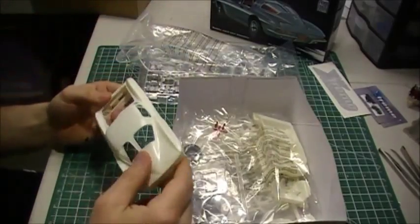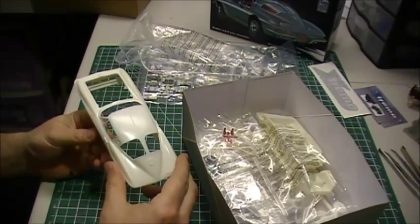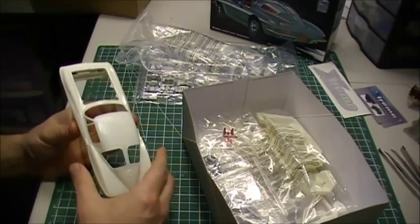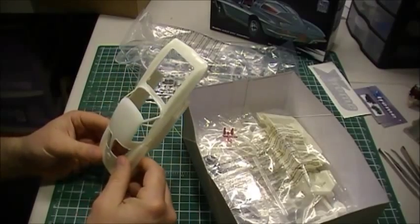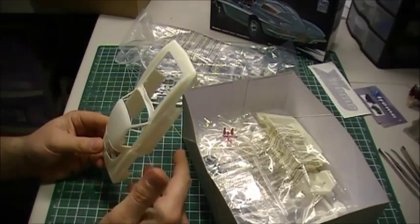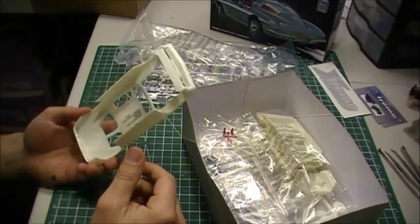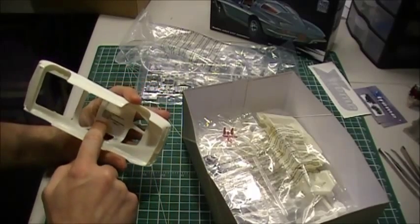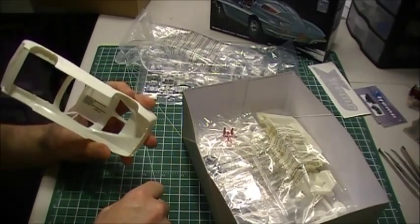One thing I did find — and I found this when I did the review on the 1940 Ford Coupe — the plastic on these new kits feels really flimsy. It's like they're going thinner on them. I'm not sure how they're made, but it's almost like they're not pumping as much plastic into the mold. It's got the Round 2 2014 stuff on the top of the roof here on the kit.